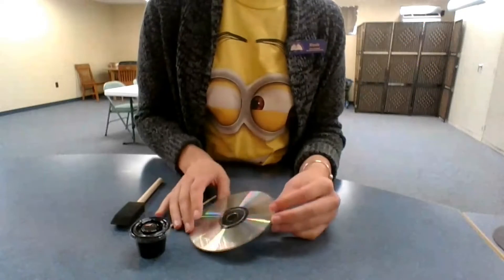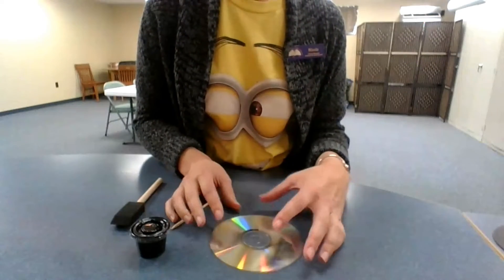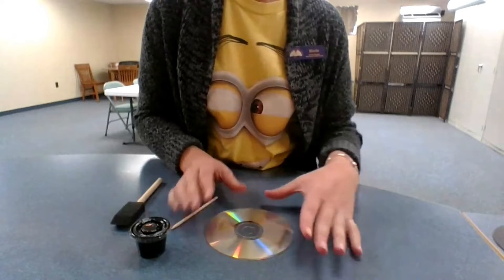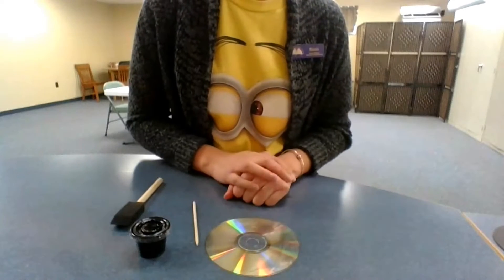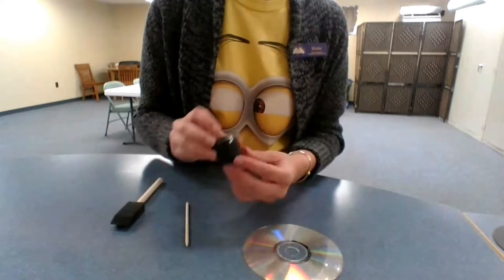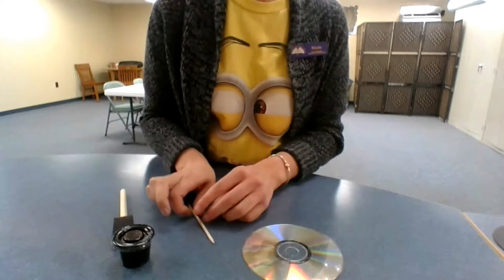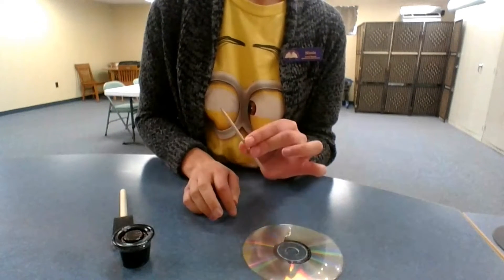Hi everyone! This month's Take and Create Craft is going to be a spider web CD painting. So in your kits you're going to get a CD, a little bit of black paint, a sponge or sponge brush, and a little wooden scraper.